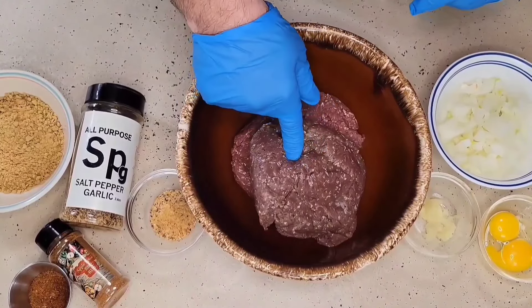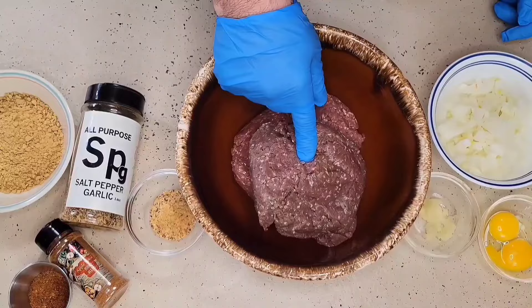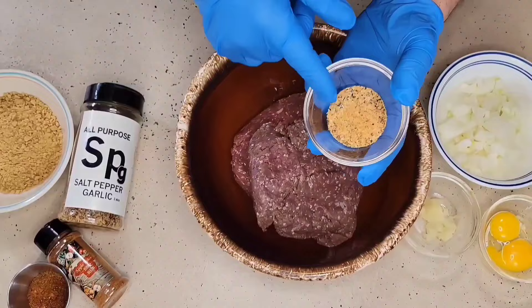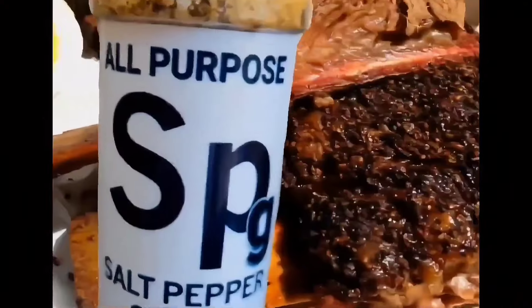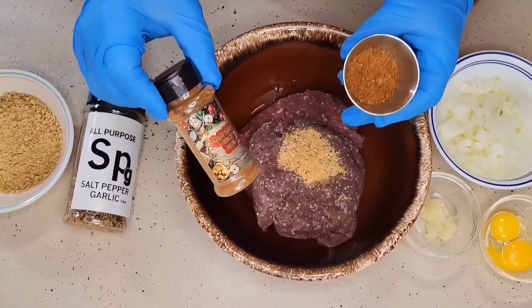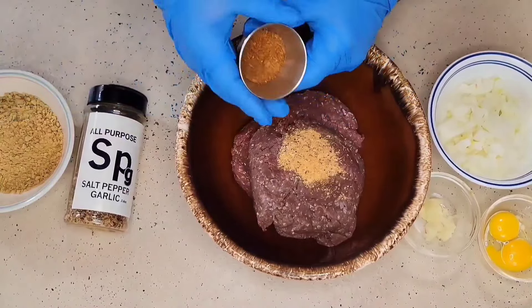Inside this bowl I have two pounds of ground venison. To this venison I am going to add two teaspoons of our SPG seasoning. In this container I have two tablespoons of our apple spice barbecue rub.